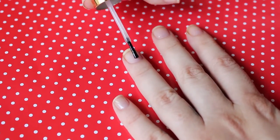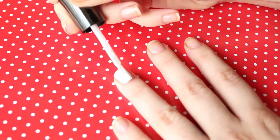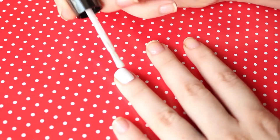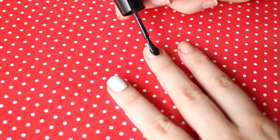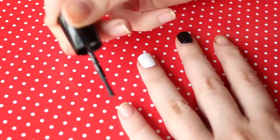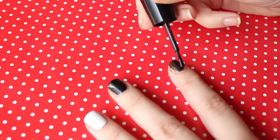Then we are going to apply the white nail polish where we want to draw the skull. You can do it on one nail, on two nails, on all the nails — whatever you want to do. This time I decided to do it on just one nail, so I'm gonna paint the rest of my nails black.